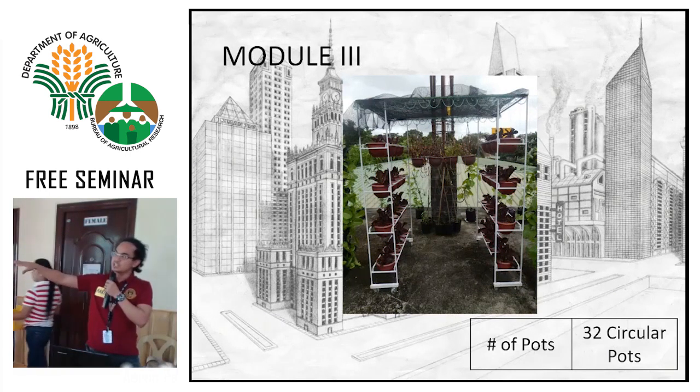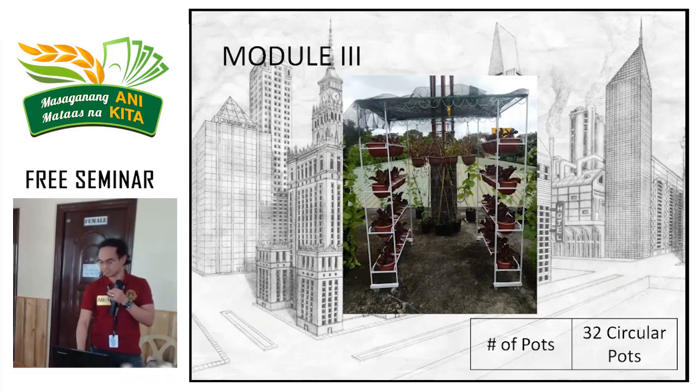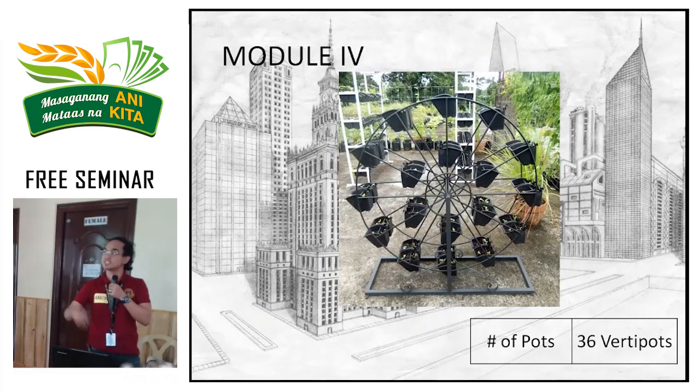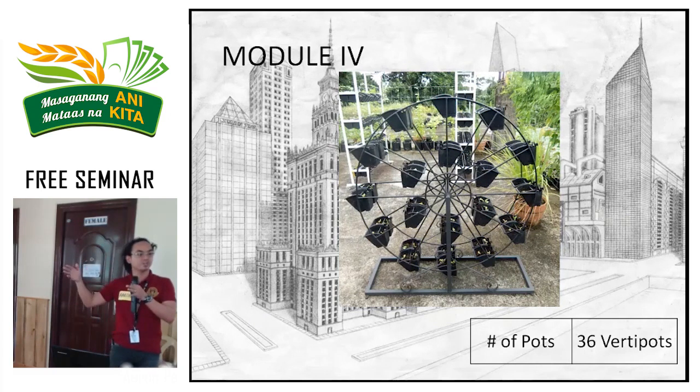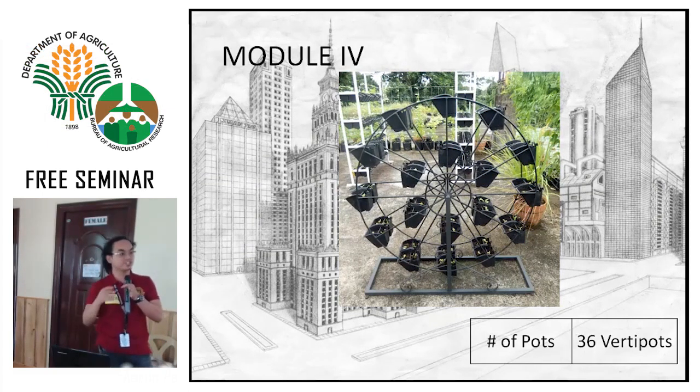As you can see, this module has wheels, so in case you need to move it during a typhoon, you can bring it inside — it's mobile. Next is the Ferris wheel type. It's good because it rotates. Unlike other modules that don't rotate where the sun-facing side always gets favored, with this one you can rotate so the bottom gets sun exposure too — sunlight is evenly distributed, which means all plants grow well.